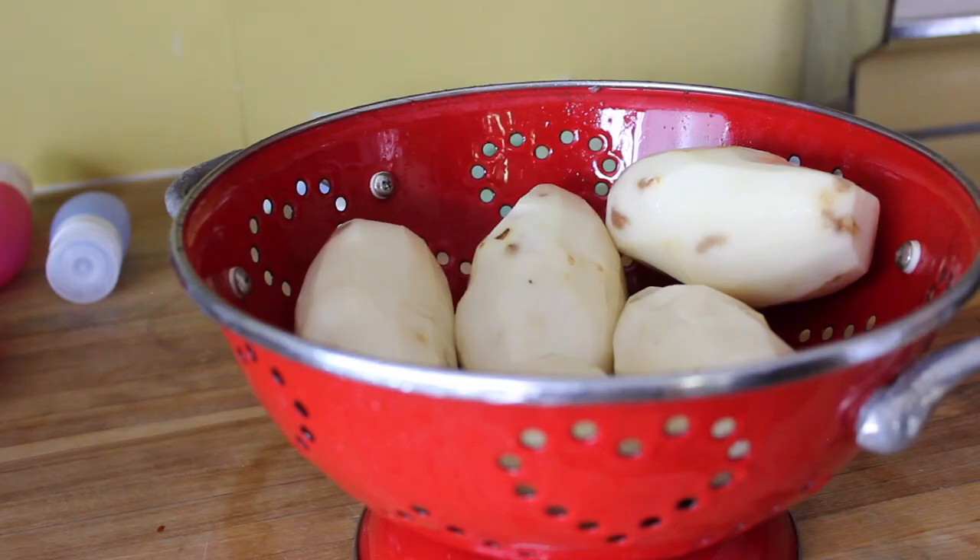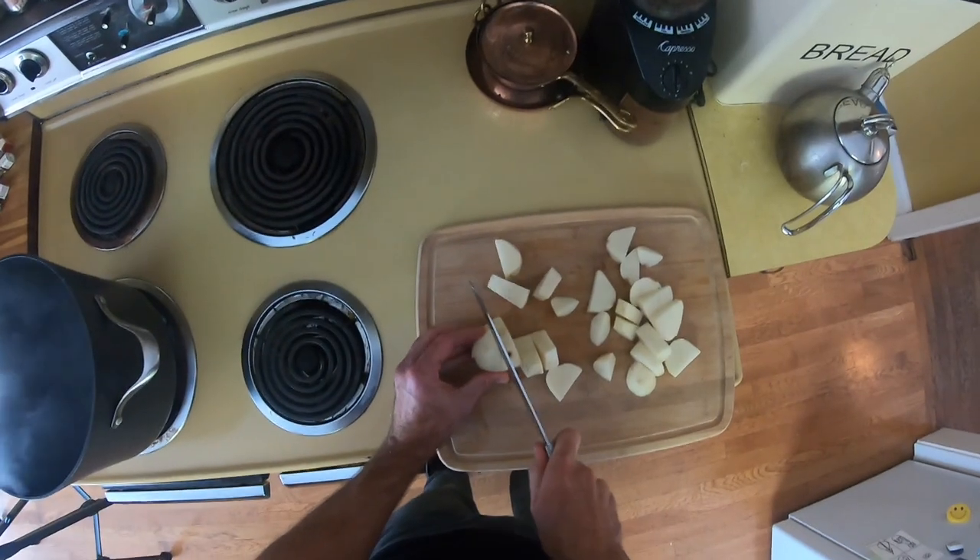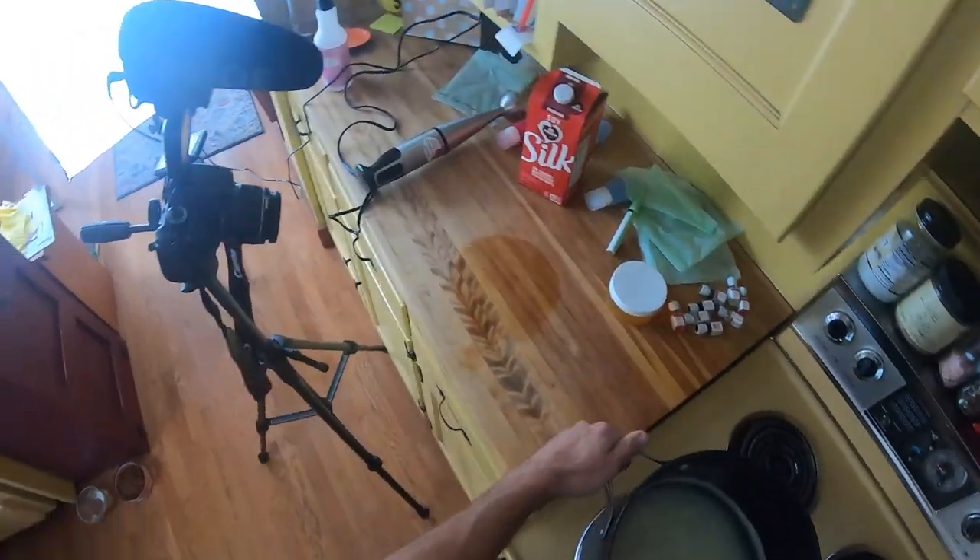All the links for the stuff are down below. Grab two pounds of potatoes, peel those suckers, chop them up into big chunks, throw them in boiling water 20 minutes, and you're going to have your mashed potatoes.